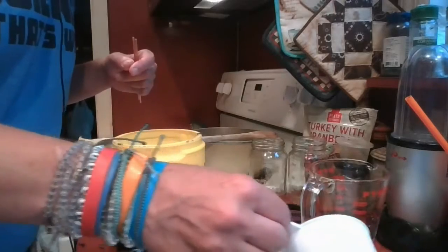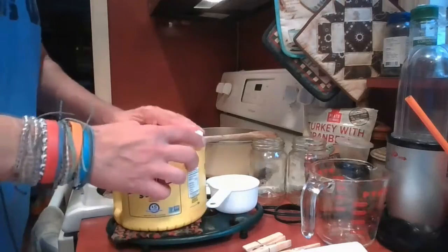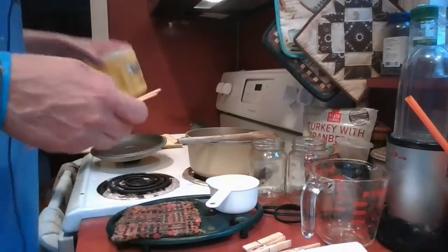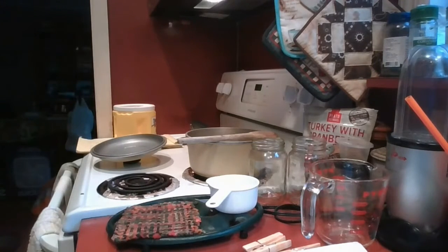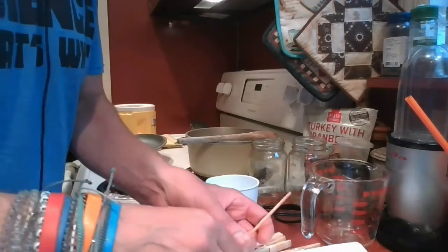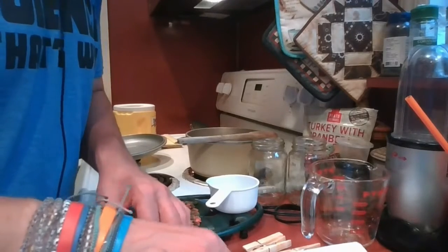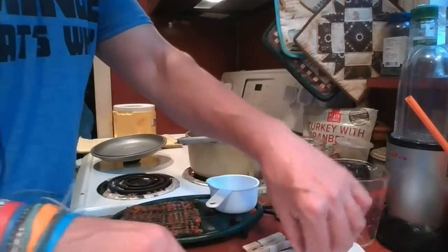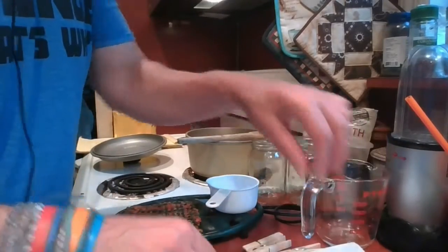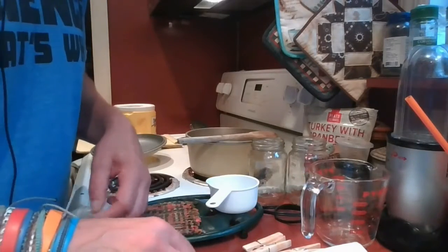I'll sprinkle some sugar on a paper towel. I have my two skewers — I'm going to moisten them and roll them in sugar. This will help your rock candy grow onto the stick. I'm going to move them here to dry; notice I left the top without sugar and only rolled the bottom.